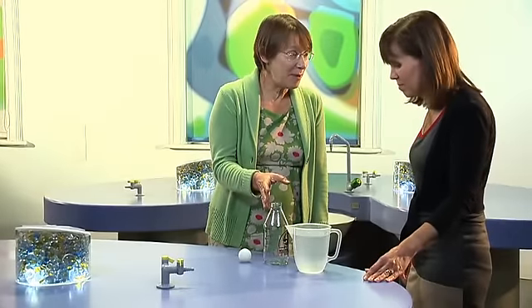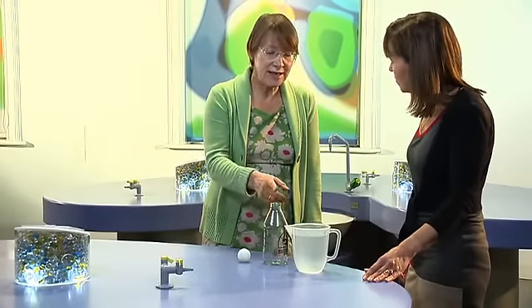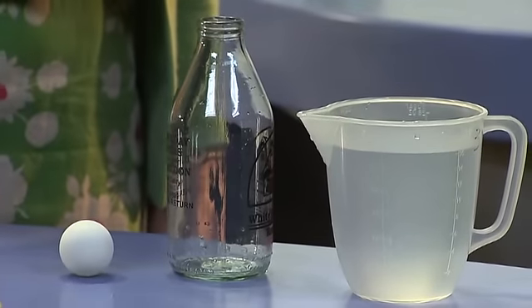You can see how simple this experiment is from the equipment you need: a milk bottle, a ping-pong ball, and some water.